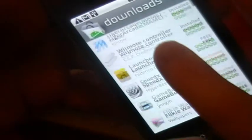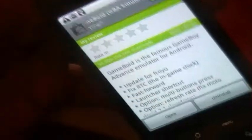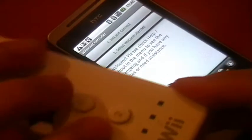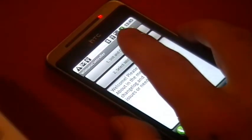You also need to download some kind of emulator. I'm using Game Boy for this review as it's the only one I've purchased and actually play games on. Once you've got both of those, open up Wiimote Controller, get your Wiimote, and make sure Bluetooth is turned on.